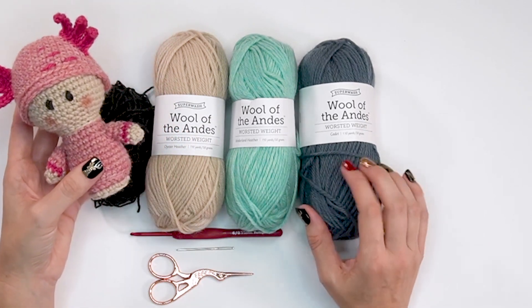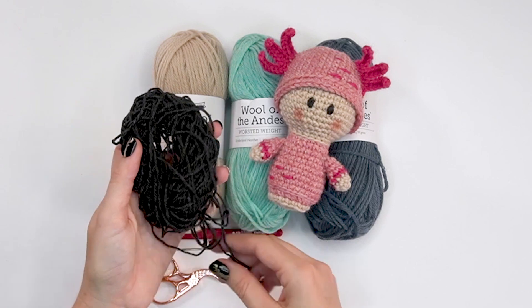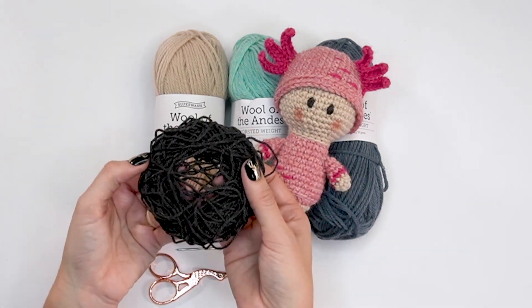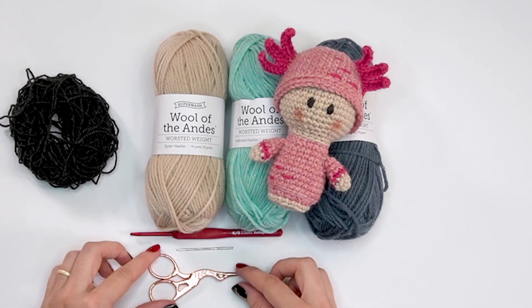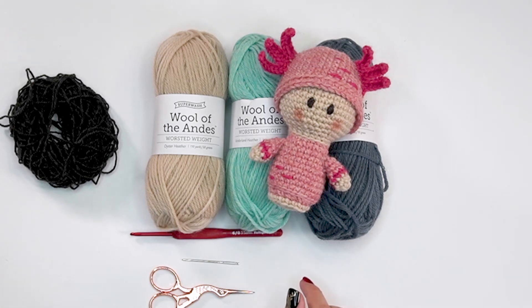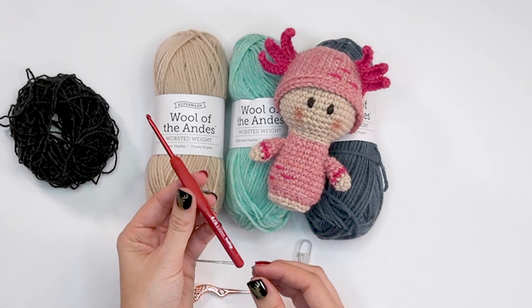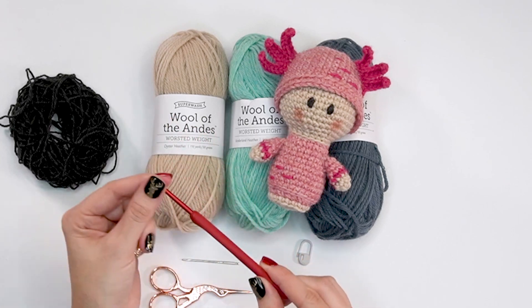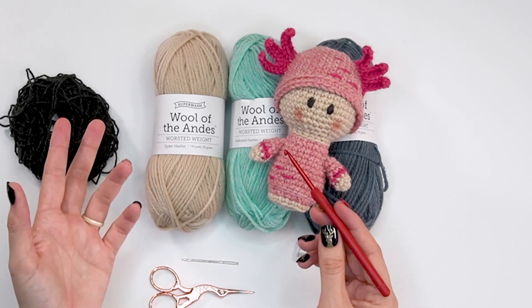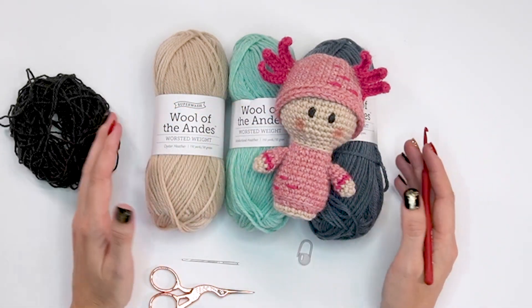I'll be using the Wonderland Heather, Superwash Cadet, and Oyster Heather from Wool of the Andes from We Crochet. For the eyes I used a fingering weight yarn — this is a tweed or twill also from We Crochet, just in a dark color. You don't need much at all for the eyes, so any scraps will work great. You'll need scissors, a yarn needle, a stitch marker to keep track of rounds, and a crochet hook. I'll be using the Tulip Rose 3.5mm hook — I love this for color work, very similar to the Clover Amour line. We'll be working this pattern using the yarn under method versus yarn over, which creates tighter stitches.